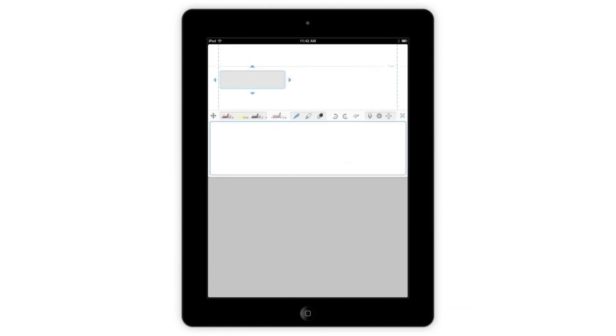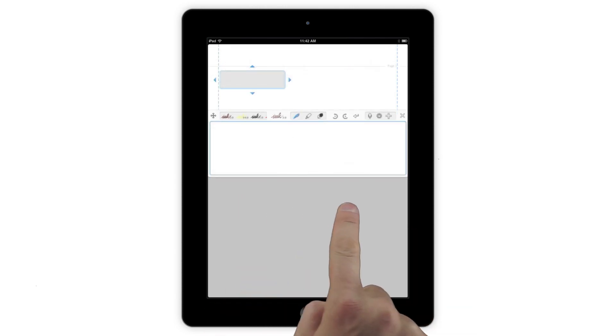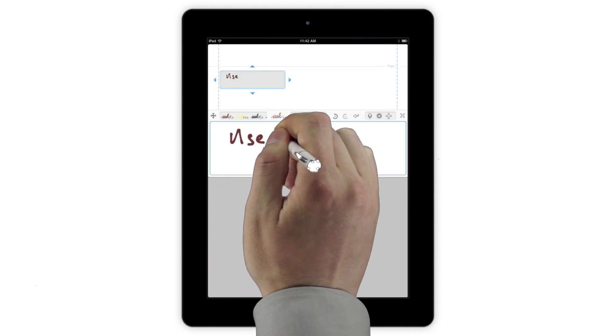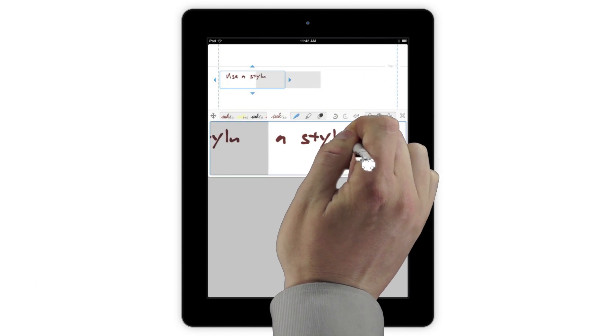One of the great features of Close-Up Writing Mode is the fact that all touches below the Input box are ignored, letting you write naturally with your hand resting on the screen, which is great for when you want to take notes with a stylus.